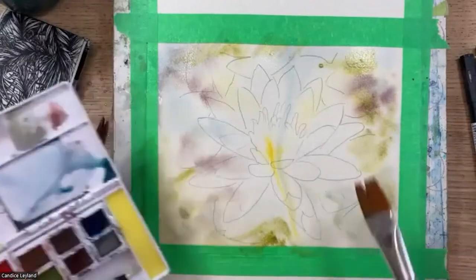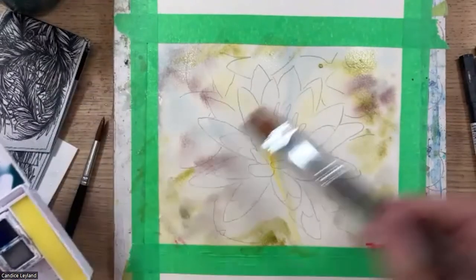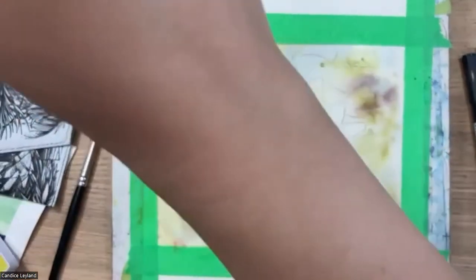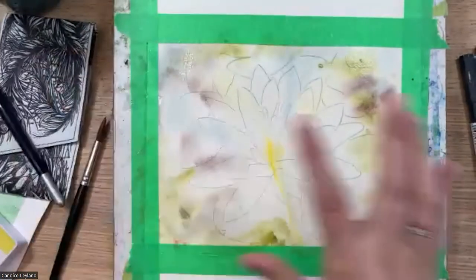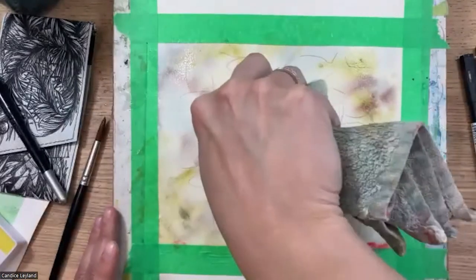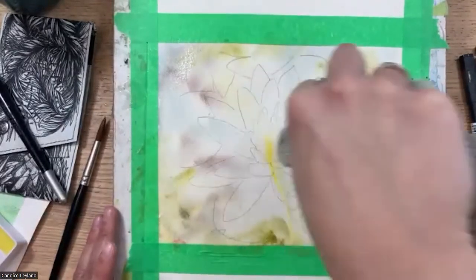Adding a little bit of red, just getting color in there and letting that layer dry. Then I'll use my traditional approach of building up with layers. There might be a few areas where I want a little bit more white, and I can lift now while it's still wet.